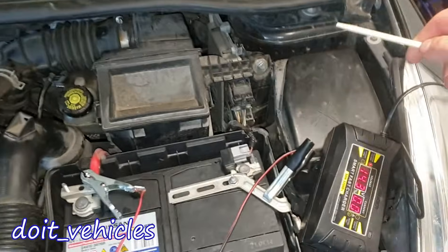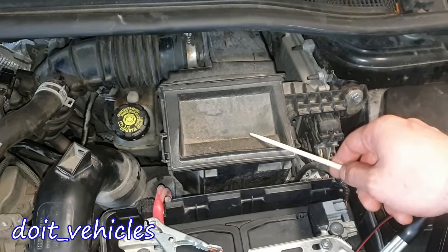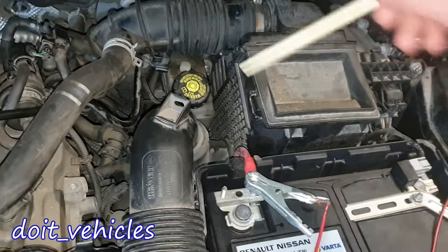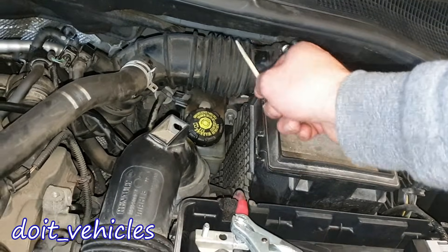Let's start from the driver's side. We've got here the fuse box, 12 volt battery, and the air filter housing. The air filter — we go deep in there — and this engine doesn't have a mass air flow sensor, which is usually located somewhere here.